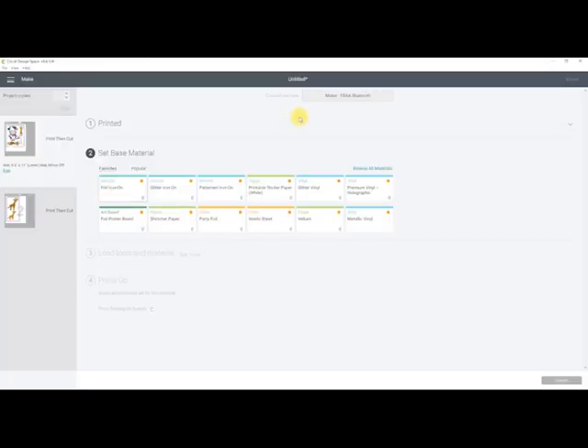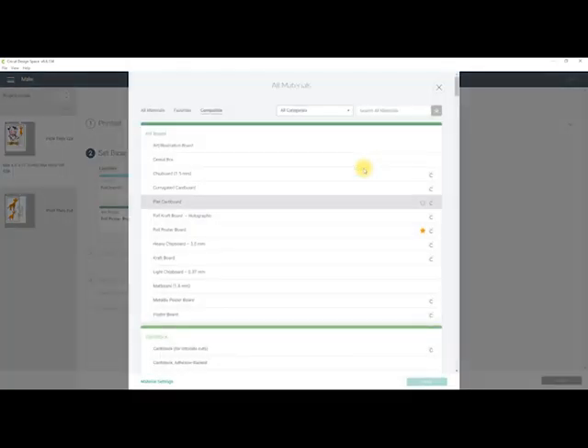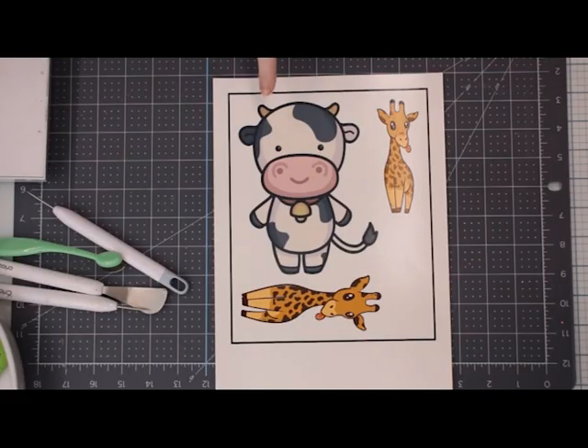Once it's printed, we can then choose our cut setting. We want to cut all the way through, so I just use the medium cardstock setting. We then want to leave this to dry for about five minutes because it's inkjet - you can get decal paper for lasers, but this is inkjet and it will smear and smudge. So let it dry for about five minutes.